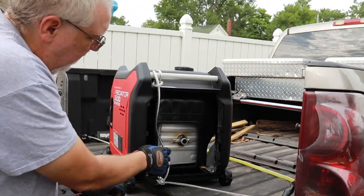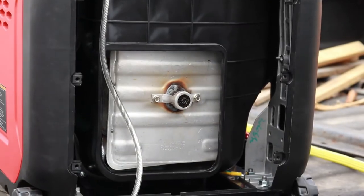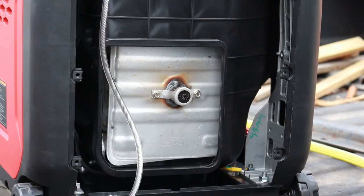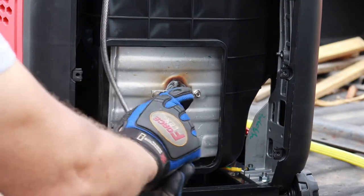Right here is your spark arrestor. Pull in and look at that — there's your spark arrestor. Two eight-millimeter bolts. We'll remove them.